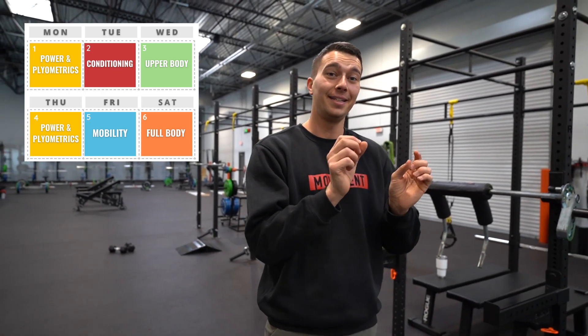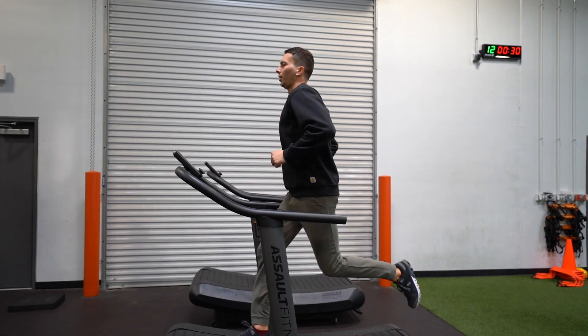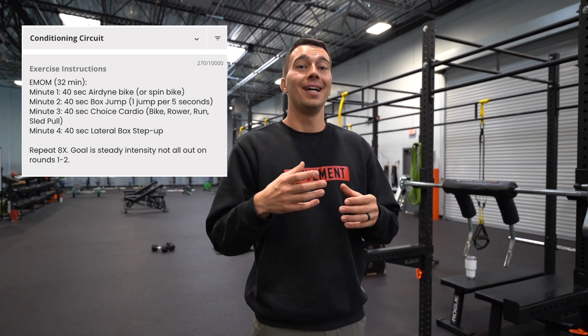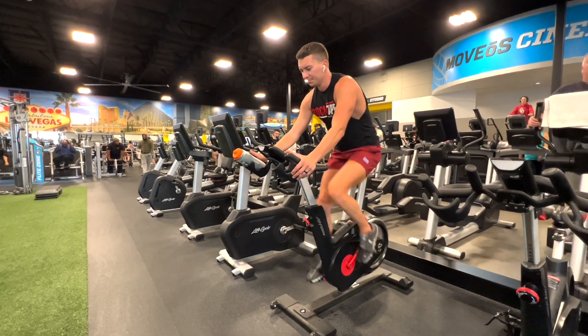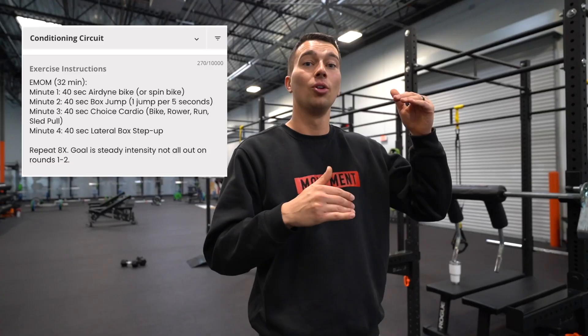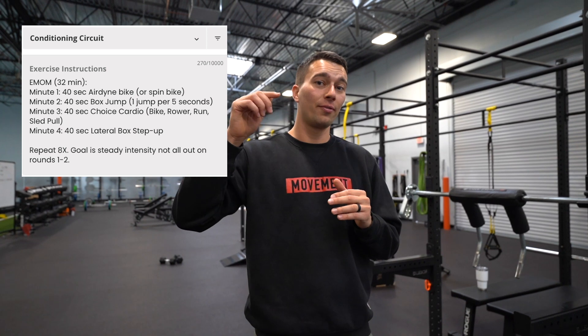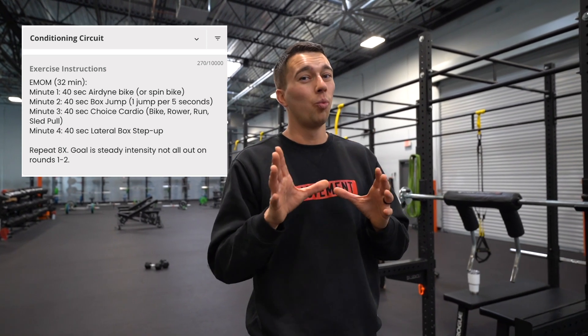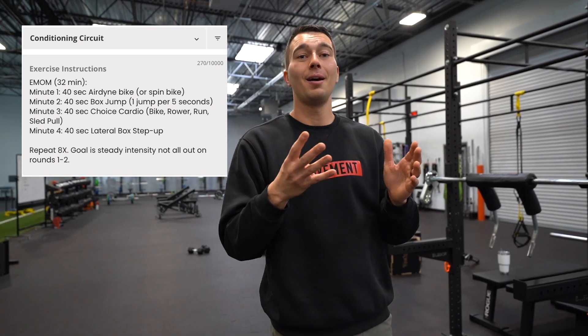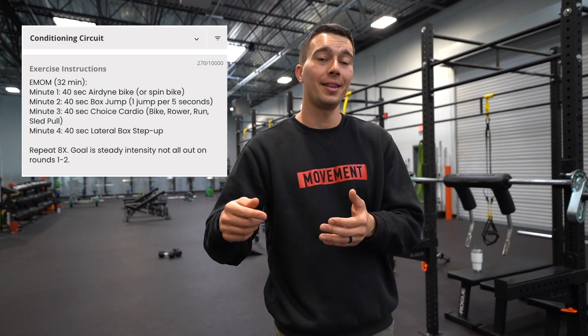For the Tuesday session, that's a conditioning focused day — things like circuits where you're starting every minute on the minute and doing 20 to 40 seconds of work. This type of aerobic and anaerobic conditioning helps us build the capacity to jump many times throughout a long basketball game without losing power, because the ability to maximize one jump is only one aspect of fitness. You want to pick about three or four different things for conditioning and do them on-off for a 30 to 40 minute total training session.